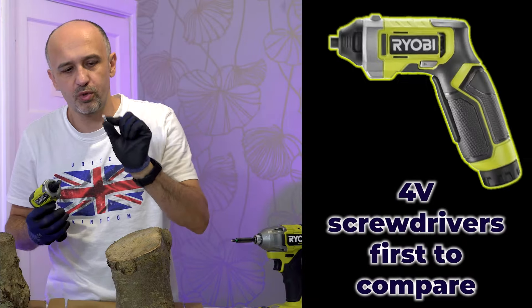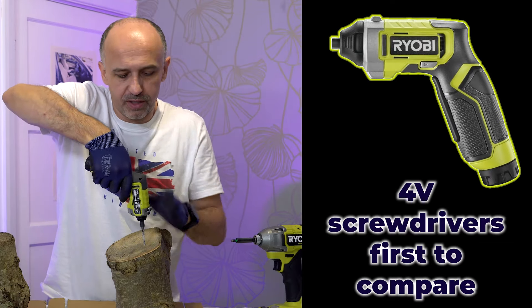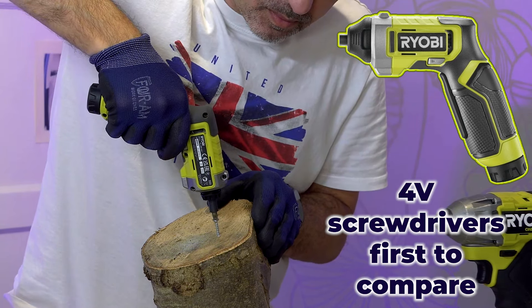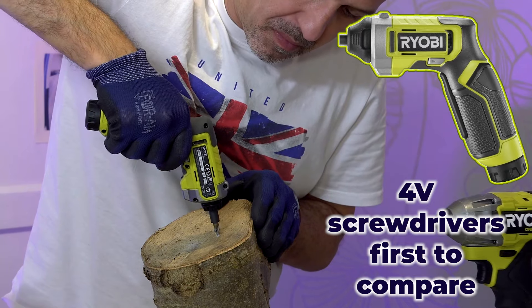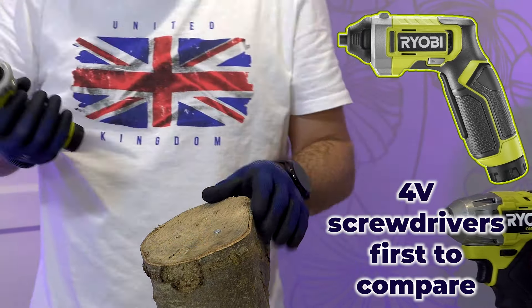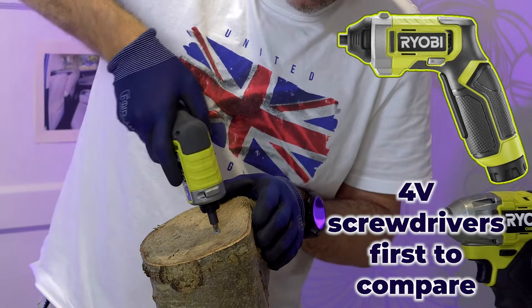First, four small screws, PZ2 or Pozi 2. Let's try the small one just for reference. Oh wow, it did the whole thing — I'm really surprised. It stopped at the bottom, so very good.